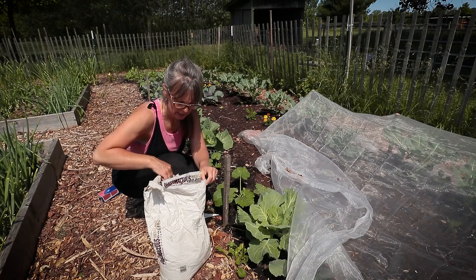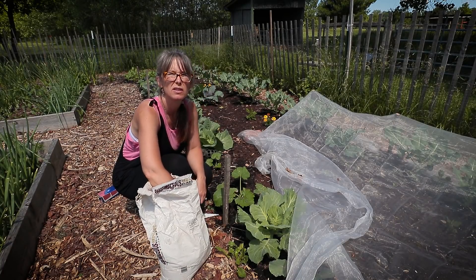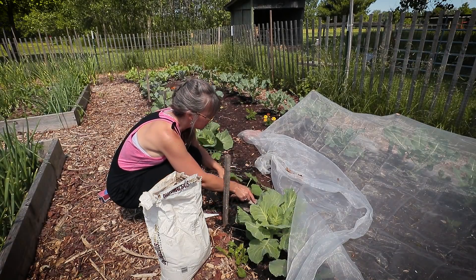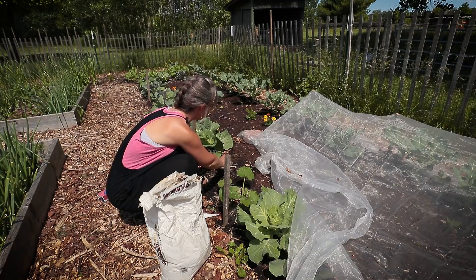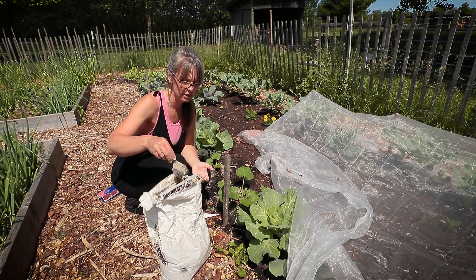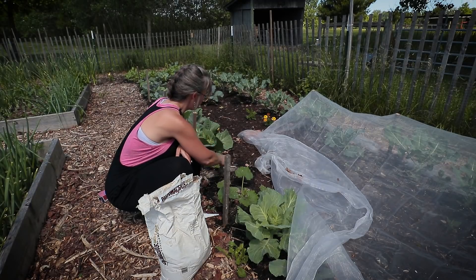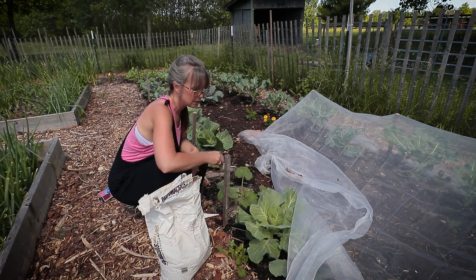Hi friends, back out in the garden and we are going to do our best this year like never before, trying to keep squash bugs off my zucchini, pumpkins, and winter squash. I'm going to share with you a couple new things I'm trying this year and we're gonna see if it works.